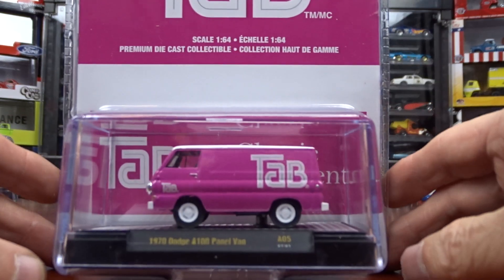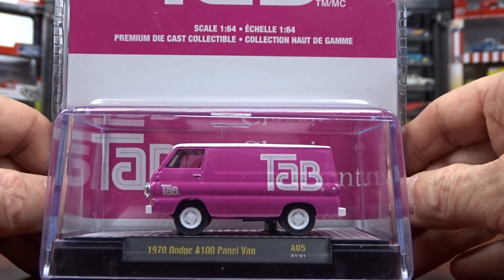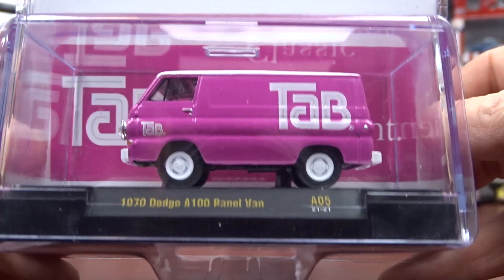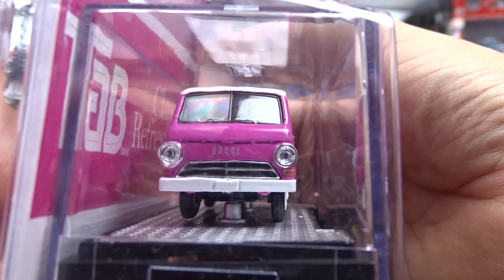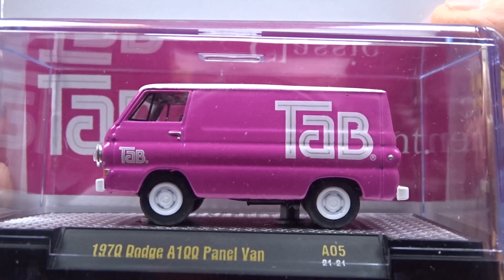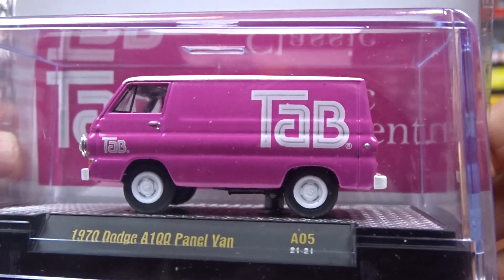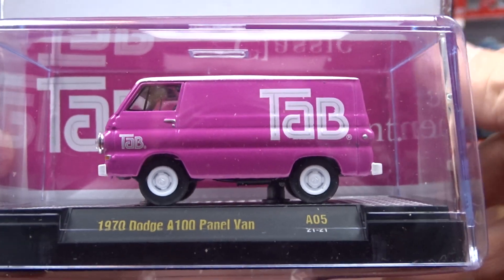And then we have Tab, which is a 1970 Dodge A100 panel van. Now I've tried Tab and it's awful — terrible. But they do make a nice pink van for it, it's pretty cool. Dodge Van, not bad. It's alright to have some pink vehicles in your collection — I've gotten quite a few of them actually. Not a bad looking machine.